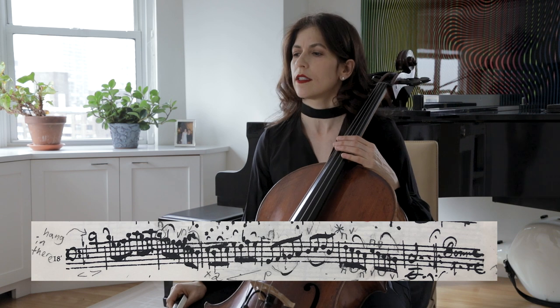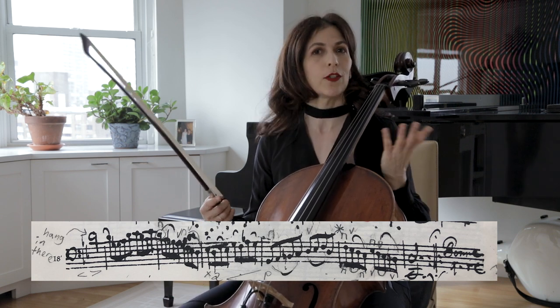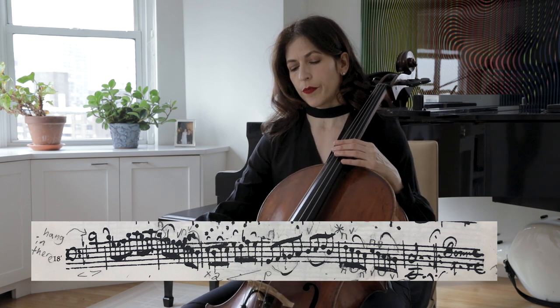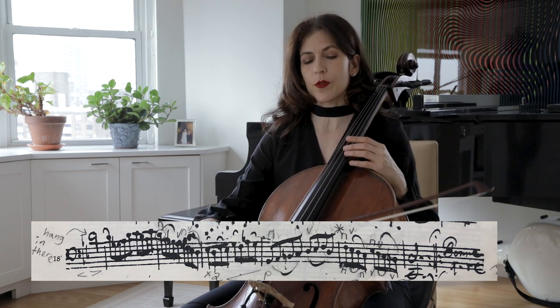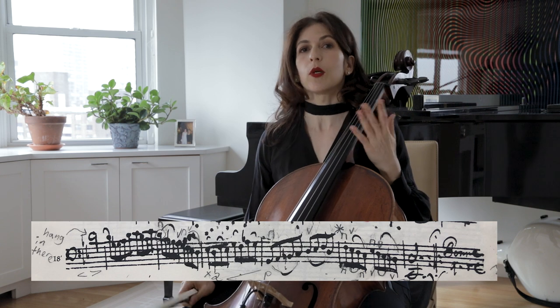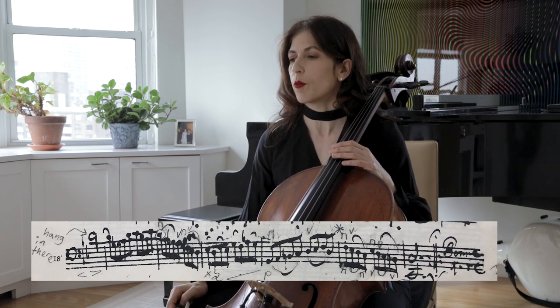The baroque bow, as any of you probably know, is lighter at the tip. So naturally, when you play a longer bow, your sound will taper towards the end of the bow. And even with short bows, the bow does it naturally. With a modern bow, we have to help a little more.